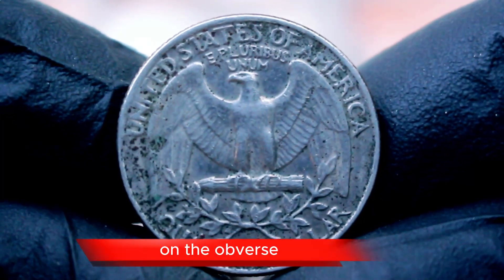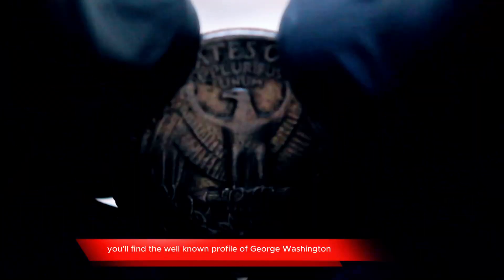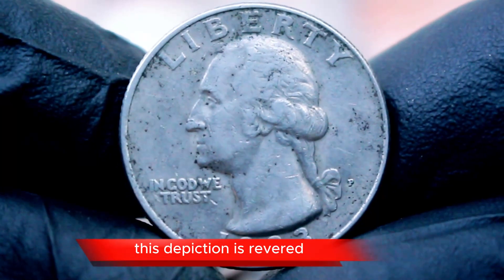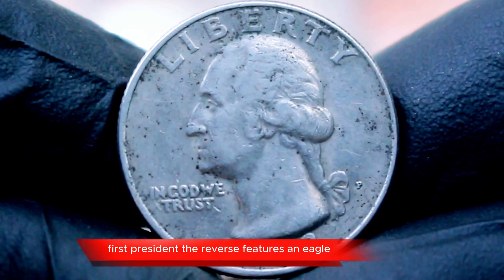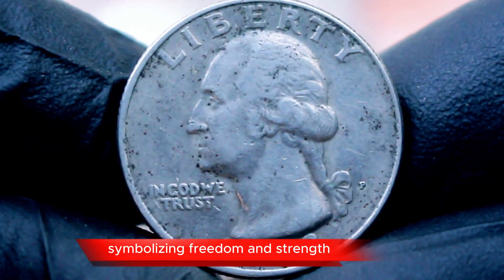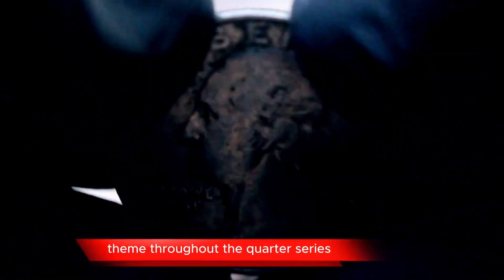Let's talk about the design. On the obverse, you'll find the well-known profile of George Washington designed by John Flanagan. This depiction is revered for its classic representation of America's first president. The reverse features an eagle symbolizing freedom and strength, which has been a consistent theme throughout the quarter series.